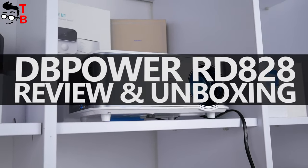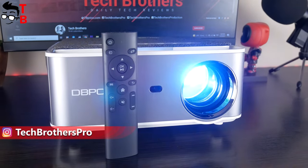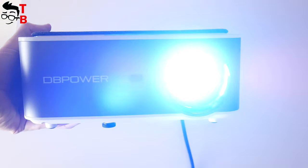Hey guys! On our channel Tech Brothers, you can watch many videos about different projectors, from budget to more expensive. Today, we will talk about a projector which costs $260. Actually, this is not a very high price for a quality projector.